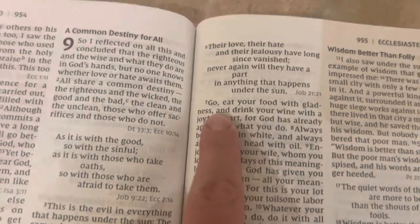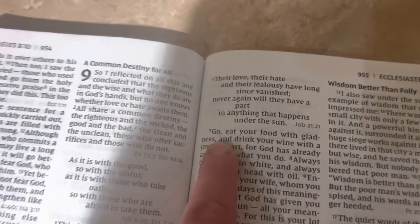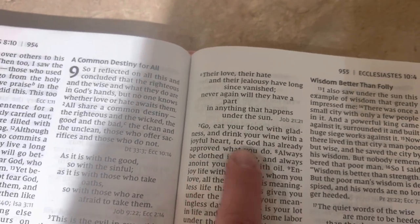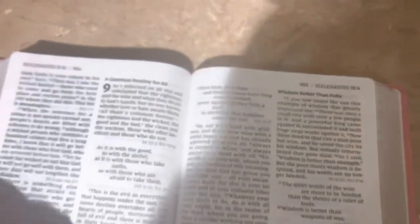Kind of a verse that describes your life from the Bible. I've decided that mine is Ecclesiastes 9:7 — 'Go eat your food with gladness and drink your wine with a joyful heart, for God has already approved what you do.' I like to eat food, and that is my life verse.